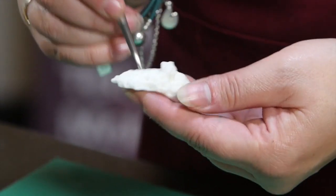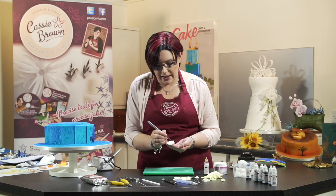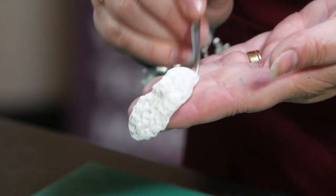Remember the icing is your friend not your enemy, and if you go wrong you can screw it up, put it in the bin and start again. It's absolutely fine as long as you're having fun while you're doing this.